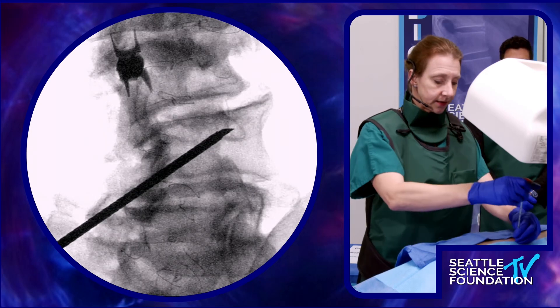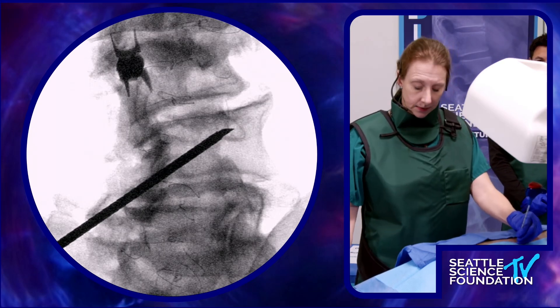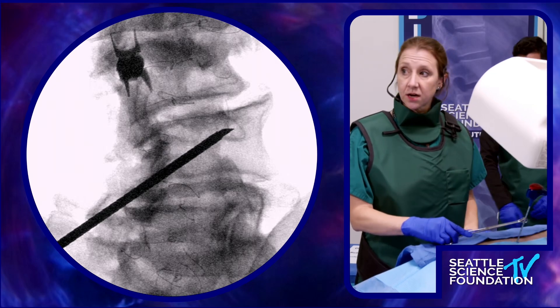The idea here is to come lateral to dock this introducer.